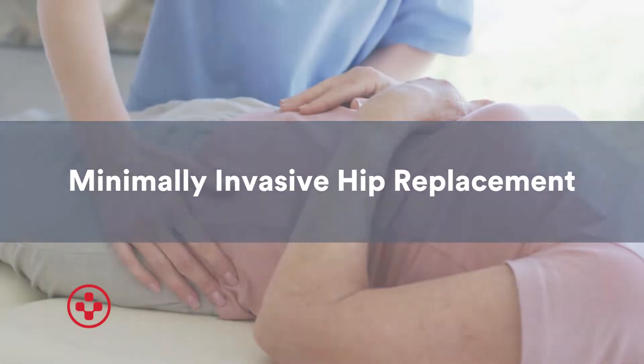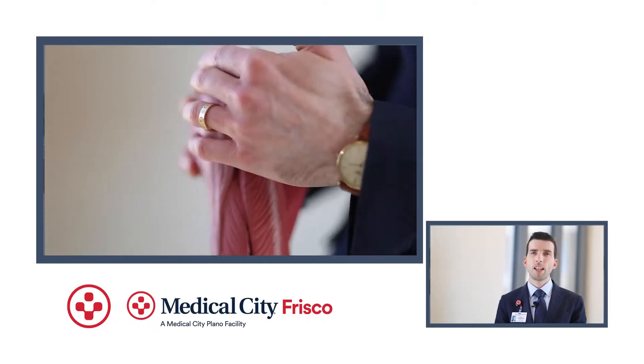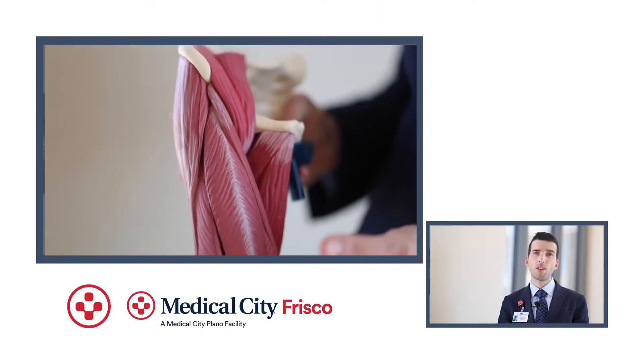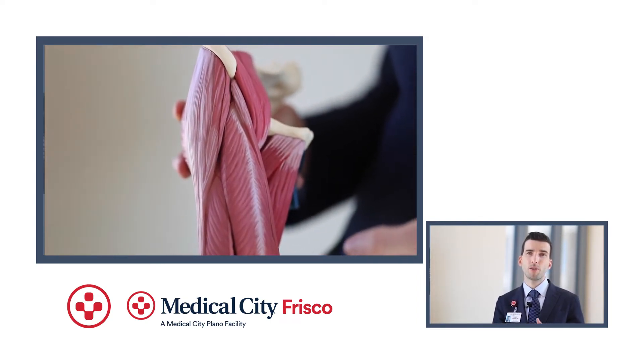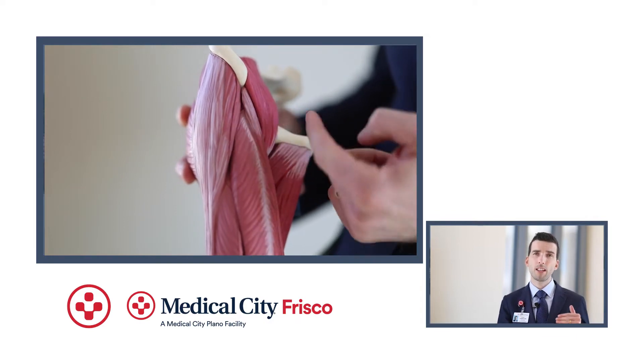Today we're discussing minimally invasive anterior hip replacements. This entails about a three to four inch incision on the front of the hip, and instead of cutting any muscle, we're actually getting into the hip joint by moving the muscles aside. This is in comparison to getting into the side or through the back of the hip joint.